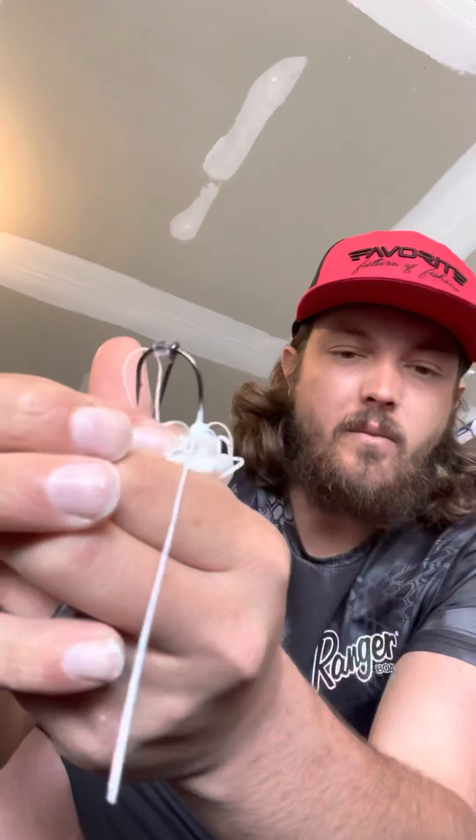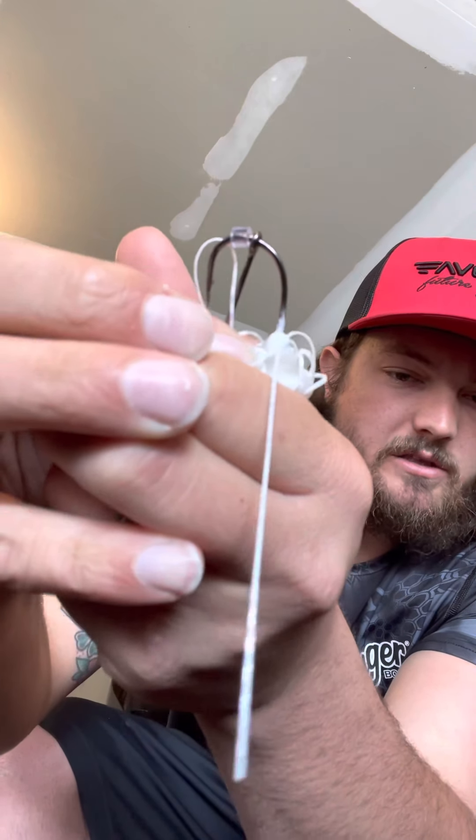Nowadays, everybody is throwing some sort of trailer on the back of their spinnerbait. I personally throw swimbaits on the back of mine, for the most part. Now I want to show you something here. This is just your traditional spinnerbait. I'm not going to tell you who it's made by — try not to put any company on blast. But if you look at the bottom of that hook, there is no keeper.